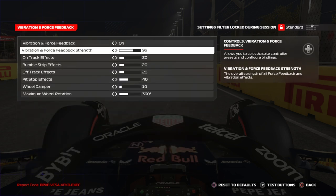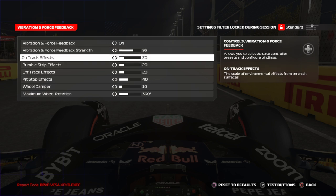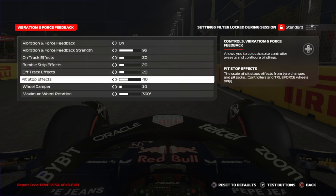Now the magic starts. Set Vibration and Force Feedback to 95 — this is for a non-direct drive wheel which has much less power. If you have a direct drive wheel, I suggest 65 to 70, since you have a lot more power. Don't go above 100 as it will clip and you'll basically lose power.